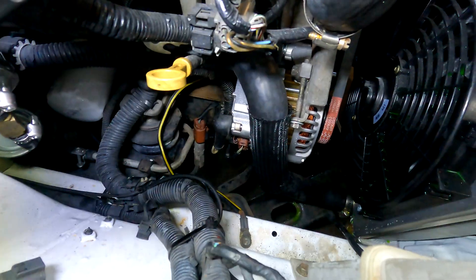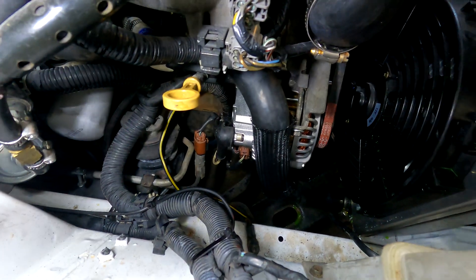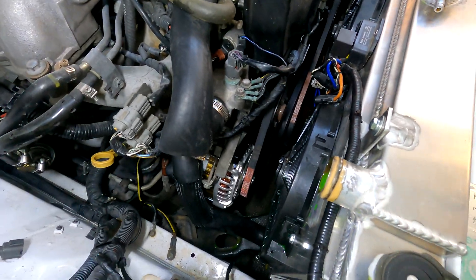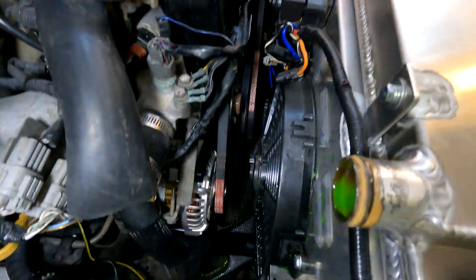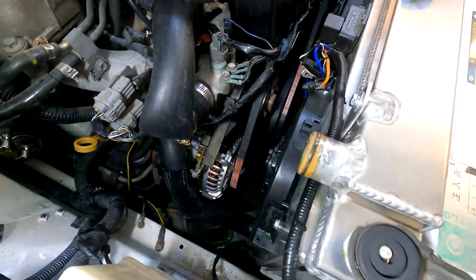That wasn't too bad — once I nutted it out it was pretty straightforward. Now I'm just going to tighten up the shroud, put the rad hose back on, and start it up.